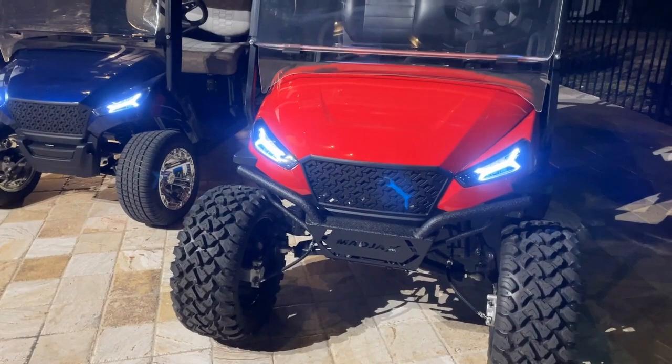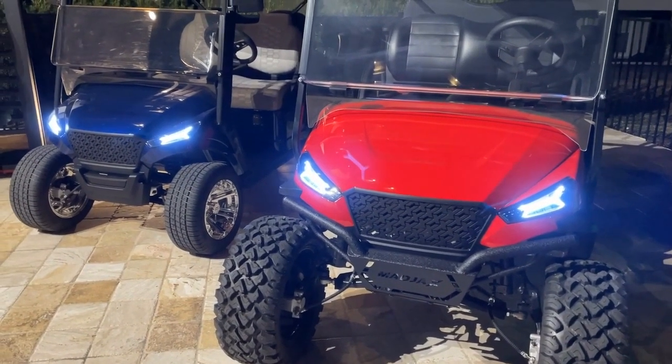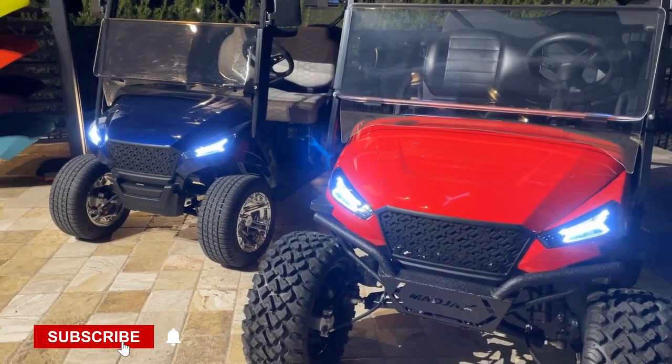Hey, it's Matt with Converted Karts, and we're looking at the new X-Series for Mad Jacks. I got Mark here, he's going to tell us a little bit about it.